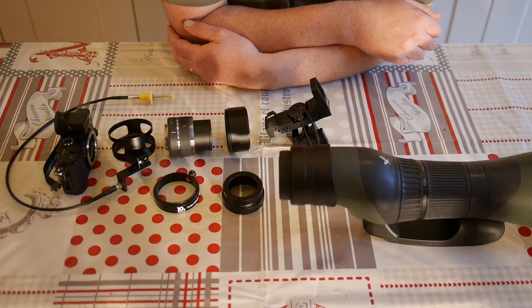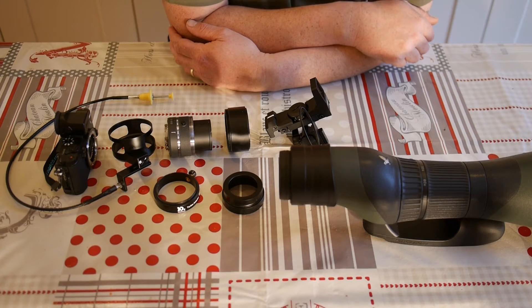Now this particular adapter is just for the Nikon 1 V1 or Nikon 1 V3, or actually any of the Nikon 1 series, except for the V2 just because of the size and the shape of that camera. I'm going to show you how this all gets set up on the Swarovski modular scope for my Nikon 1 V3.